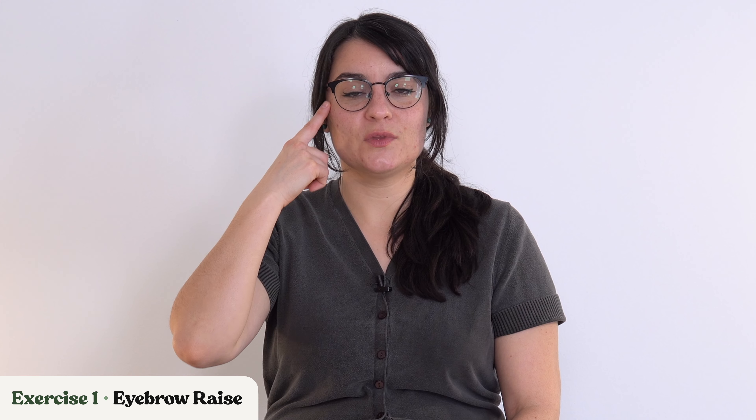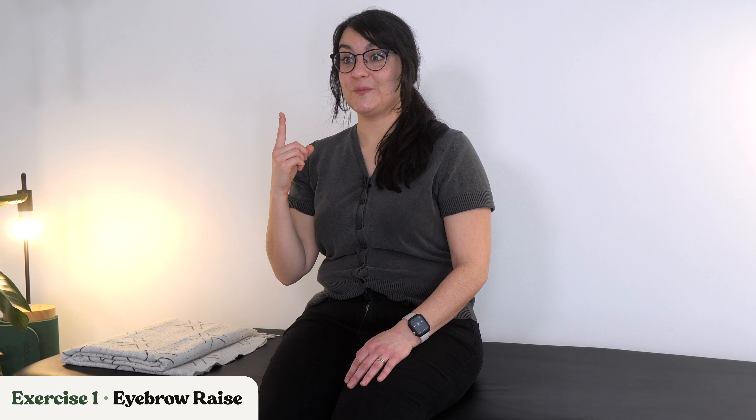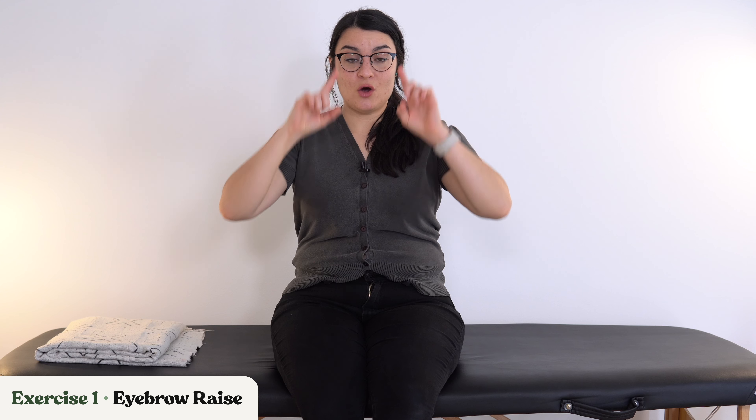Let's start into our first exercise, which is eyebrow raises. Try to take your eyebrows and push them up like you're surprised. Relax them down and push them up. Keep it going, up and down. You may find it beneficial to do these in front of a mirror so you can see how your face is reacting. Are your eyebrows going up at the same rate, or is one kind of drooping behind?